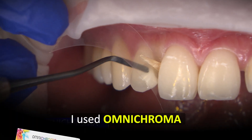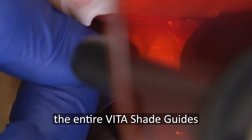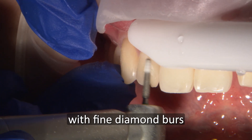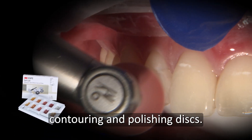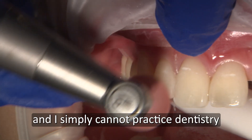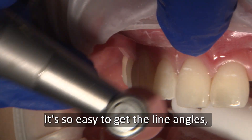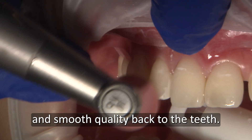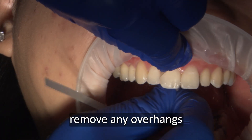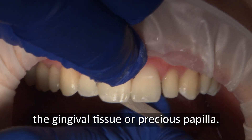I used Omni Chroma Direct Composite by Tokuyama, a resin-based restorative material that can aesthetically match the entire Vita shade range with just one shade. I finished and polished with fine diamond burrs and Soflex contouring and polishing discs. I've been using the Soflex system since the 90s and simply cannot practice dentistry without them — it's so easy to get the line angles, create symmetry, natural shape, and smooth quality back to the teeth. Soflex finishing strips are gently used to remove any overhangs in the interproximal area, being careful not to damage the gingival tissue or precious papilla.